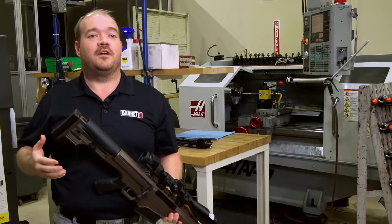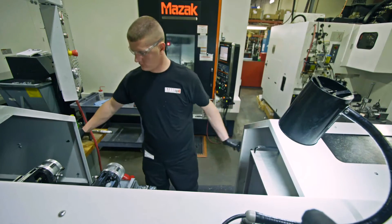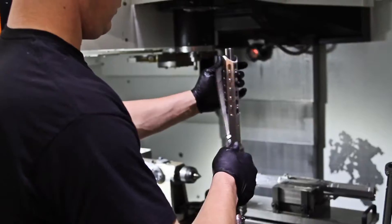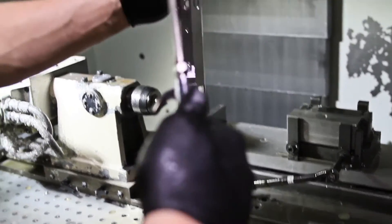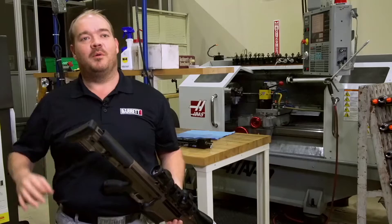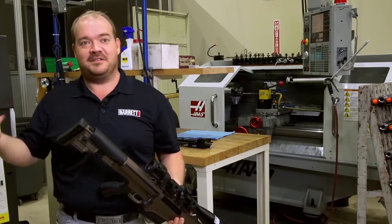1998 was the year we first started working on .338 Lapua Magnums. I developed a semi-automatic rifle, and then later when we came back to the drawing board and said we need a bolt action rifle, it was way after 1998. We said, what are we going to call it? Well, the .338 program was in 1998 — we revived the Model 98 number, but we stuck a B on the end of it. So it's 98B. A lot of people do ask that, so there it is.